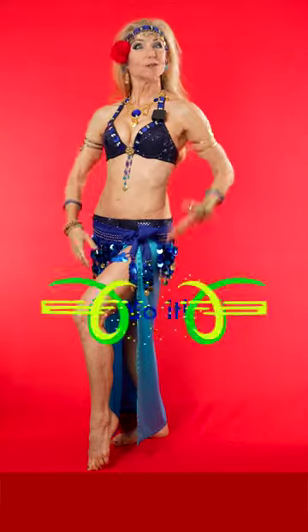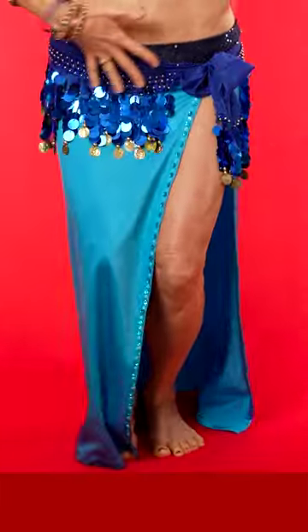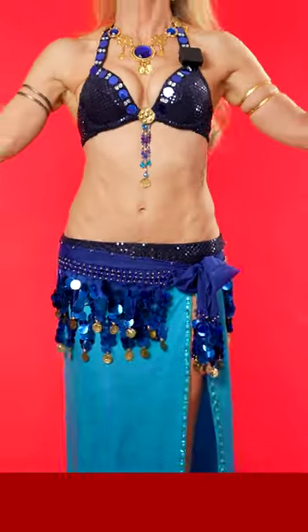Here's how to belly dance with just three simple moves. Stand with your feet a couple of inches apart, bend your knees, tuck your hips, lift your abs and your chest, put your hands right here.